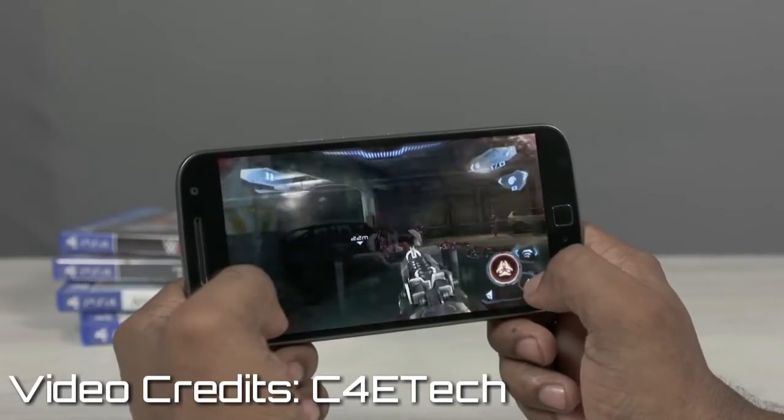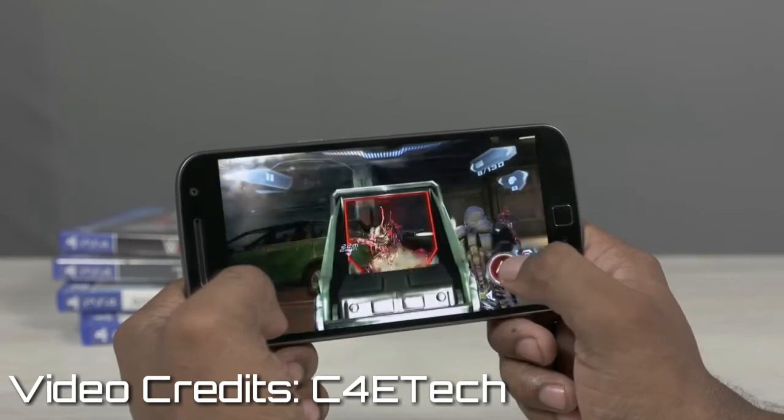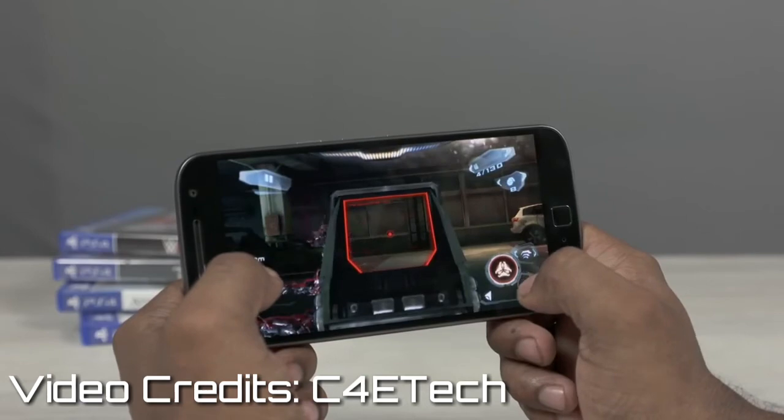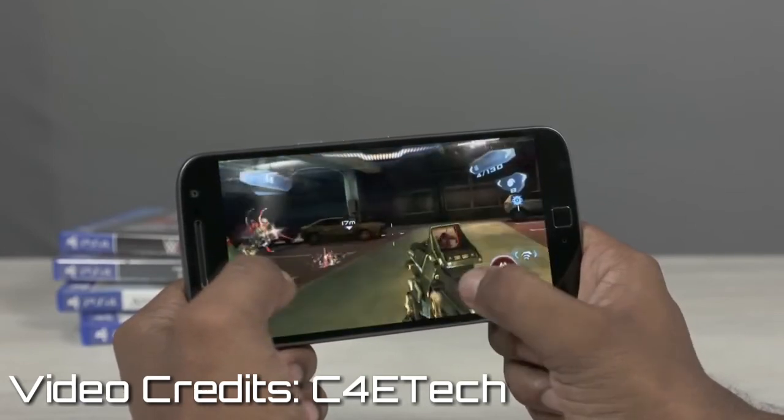Even though there are absolutely no lags when playing heavy games, the phone heats up a lot. Therefore, if you are a heavy gamer, I don't recommend this device for you.